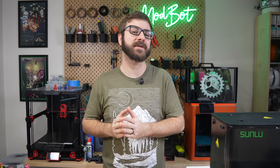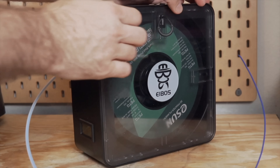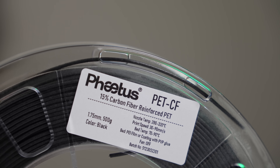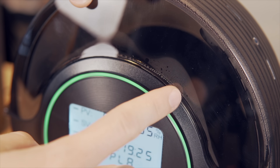Ensuring your filaments are dry is a massive part of achieving reliable and high quality prints. Because of this, we've covered lots of dryer options on the channel. While many will get the job done, the size of the spool being used, max temp needed, quantity it can hold, and overall effectiveness means it's not a one-shoe-fits-all.